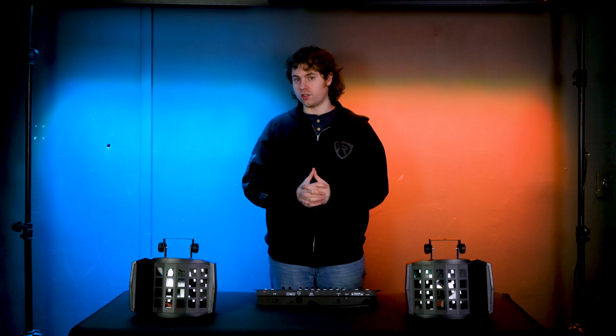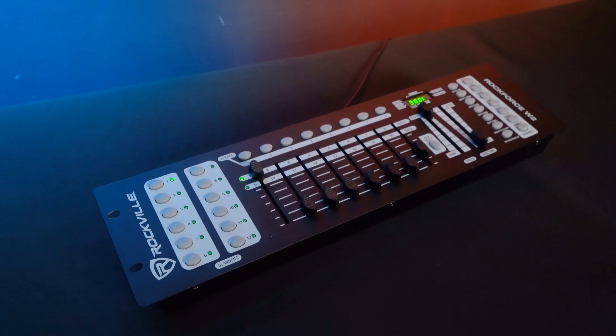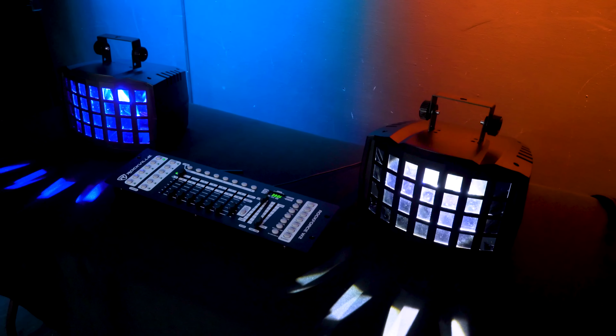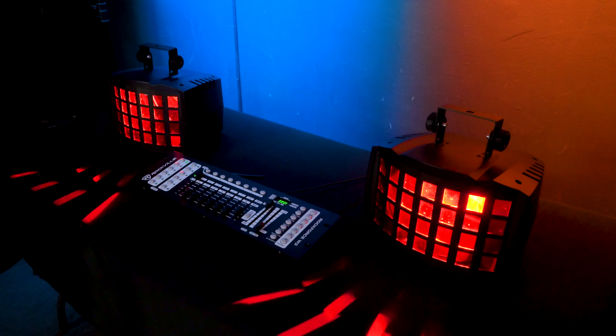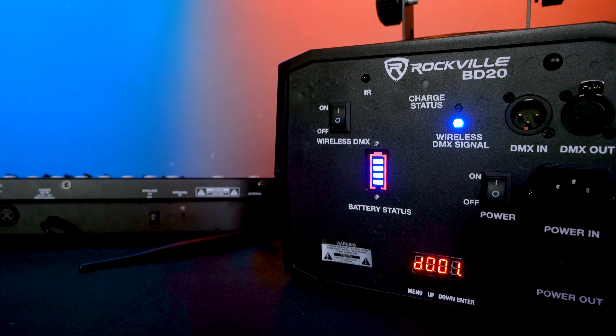To have more control over our lights we can set them up to a DMX controller. There are a few different approaches — if you have a standard DMX controller you can use the DMX out and daisy chain your lights using DMX cables. But the cool thing about these lights is that they come with a wireless DMX feature, so you can set them up to a wireless DMX controller.